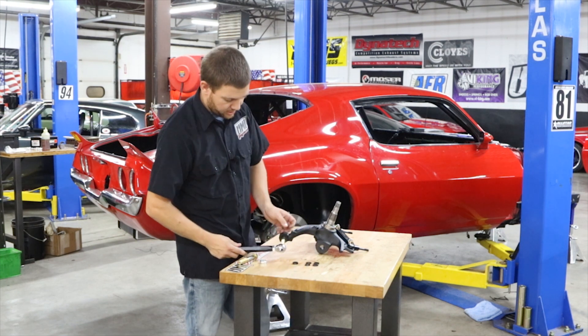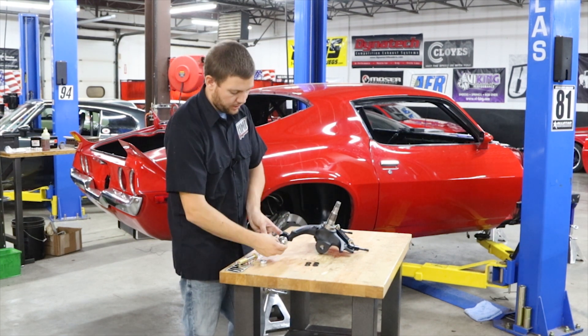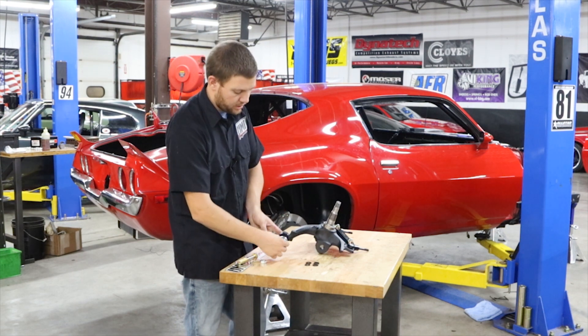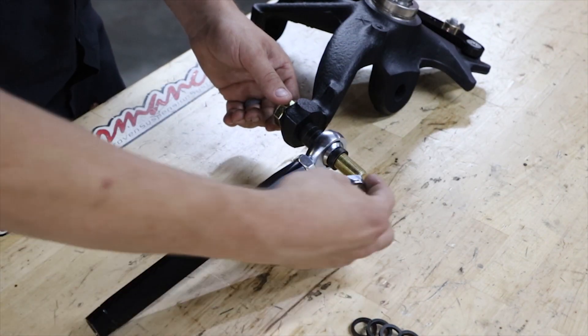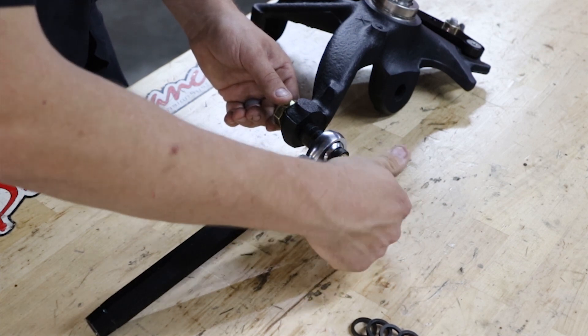Once you have your spacers installed, slide the rod end on. It's important to put a 3/16ths or quarter inch spacer underneath the rod end so that you have full misalignment, and then install the 5/8ths-18 lock nut.